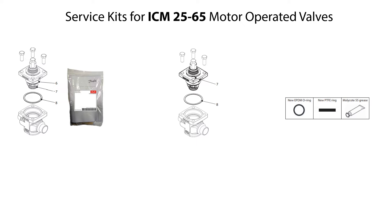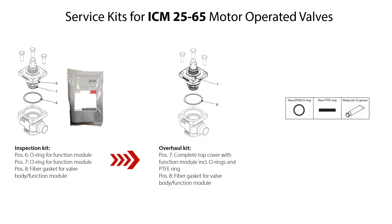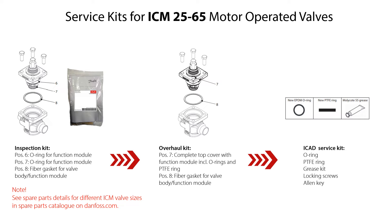You can use different available service kits to replace worn valve parts during reassembly of the ICM25-65 motor operator valves. The available service kits include: an inspection kit, which includes O-rings for the function module and fiber gasket for sealing between valve body and function module; an overall kit, which includes complete top cover with function module including O-rings, PTFE ring, and fiber gasket; and an ICAT service kit, which includes O-ring, PTFE ring, grease kit, locking screws, and an allen key for the locking screws. Please look for spare part details for the different ICM valve sizes in the spare parts catalog, which is available on danfoss.com.